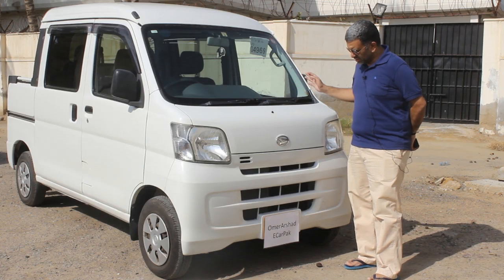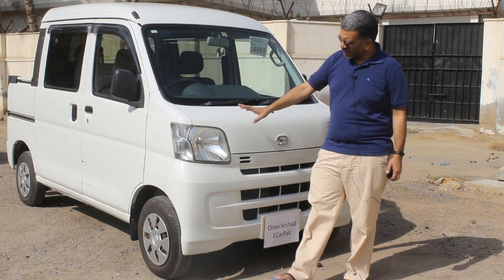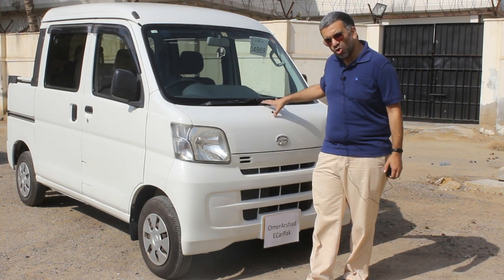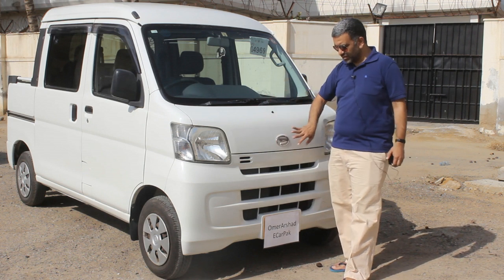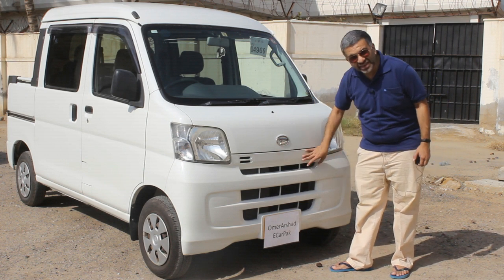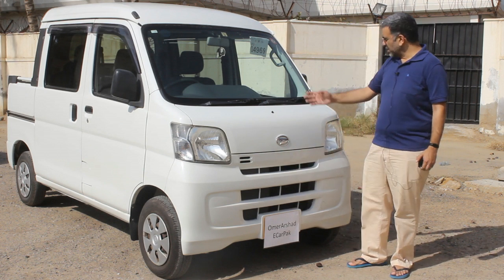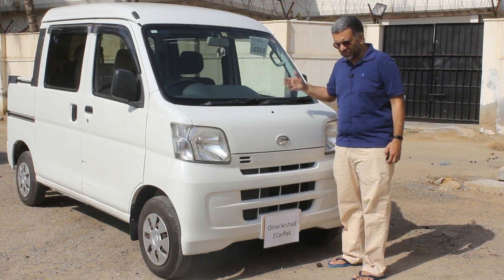The front of this car is exactly like the van variant. So you have your headlights, you have a little hood, you have your wiper washers, and you have the Daihatsu logo bumper with your radiator grille part of the bumper. The entire front is exactly the same as it is in the van variant.